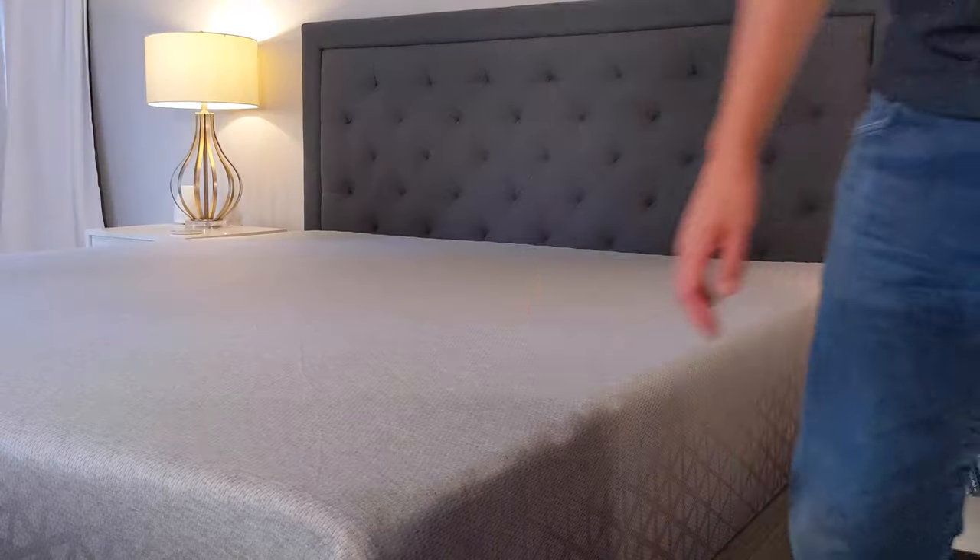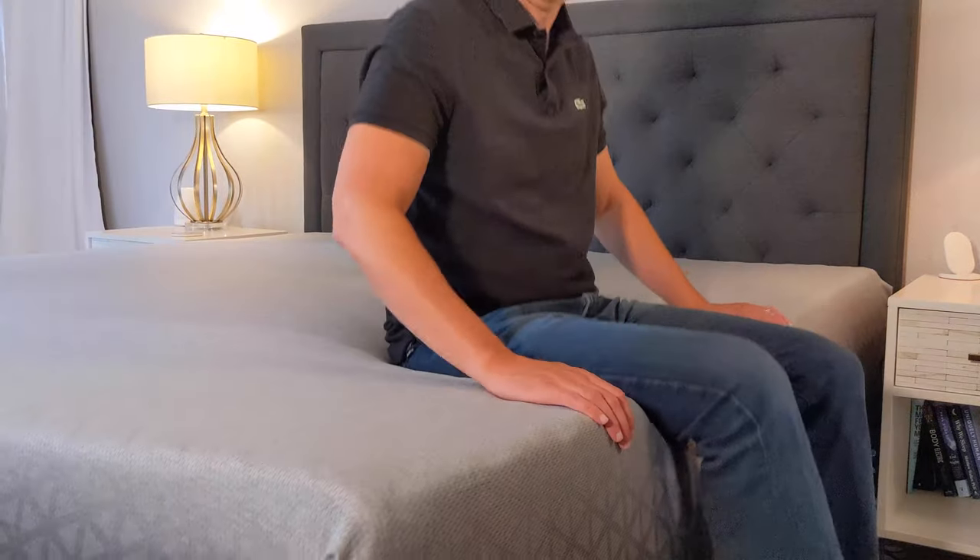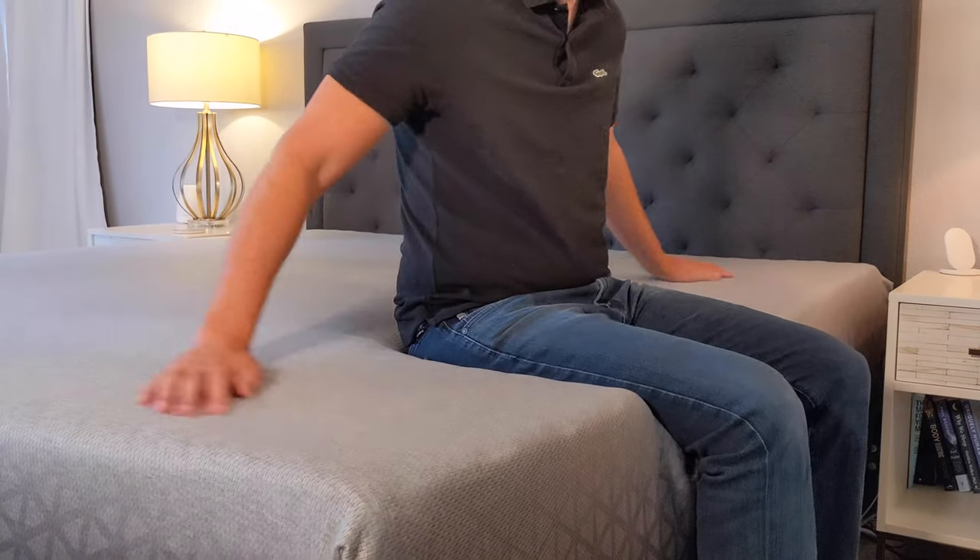Hey everyone, today we're going to take a look at the Zoma mattress. This mattress is designed for athletes so that they get maximum recovery and maximum rest. So let's take a look.